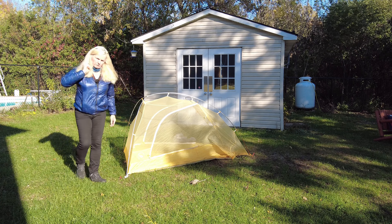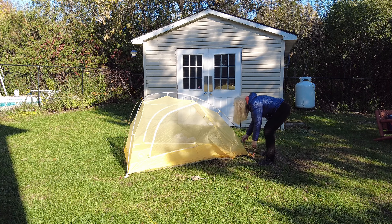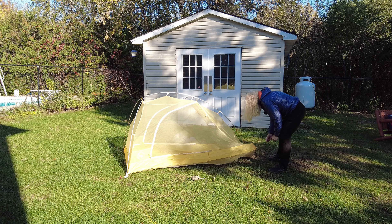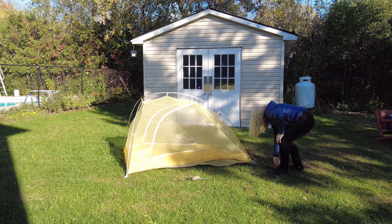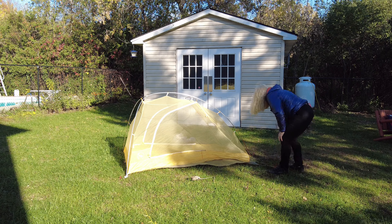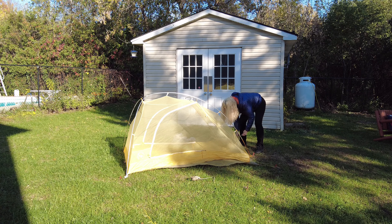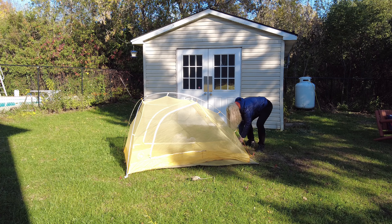Hi guys, you know what today is? It's review day. I'm going to review the Big Agnes Tigerwall UL2 solution dyed. This is the solution dyed version, and there are a couple of differences between this and the regular, like last year's Tigerwall. I used this for the entire thru-hike of the IAT this summer in Canada, in Quebec.